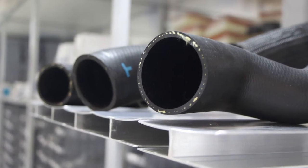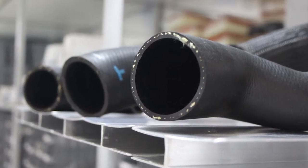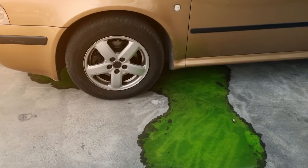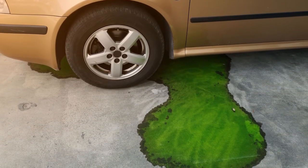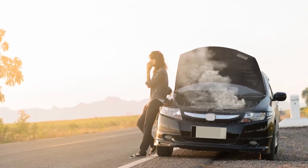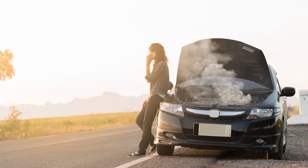Modular hoses also might include sensor ports, control valves, bleeder valves, check valves, and flow restrictors. With modular hoses taking on more functions and complexity, that means they have more potential failure points than traditional hoses. Failure to properly address these problem areas can lead to issues such as leaks and overheating, requiring your customer to come back a second time for the same general issue.